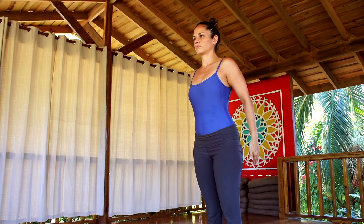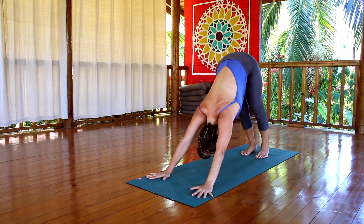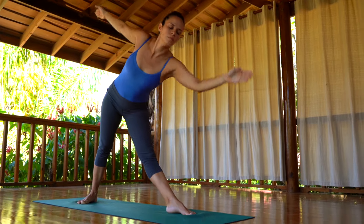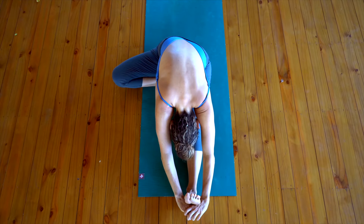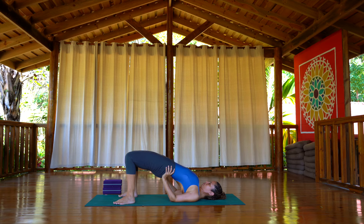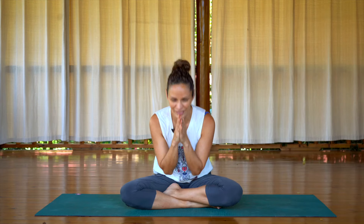Namaste everyone. In this video we have a 20-minute practice for you to do simple postures and simple sun salutations every day, and it won't take much of your time. We're not showing variations or modifications to each pose, but you can go to our tutorials and find a variation for each one of them. Hope you enjoy it. Namaste.